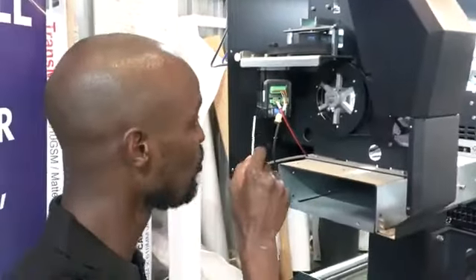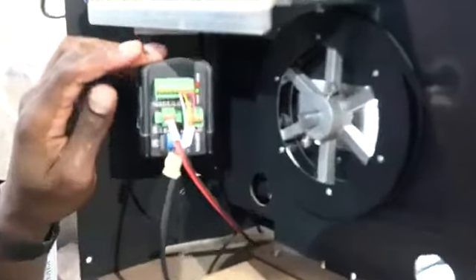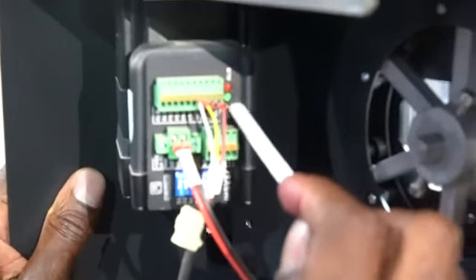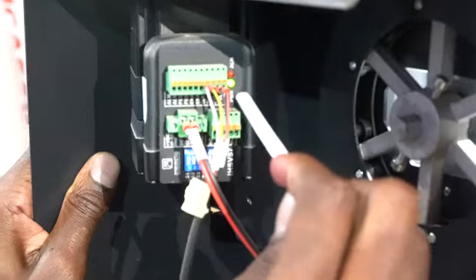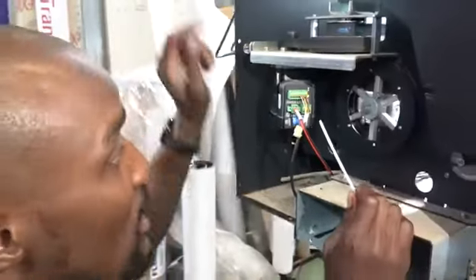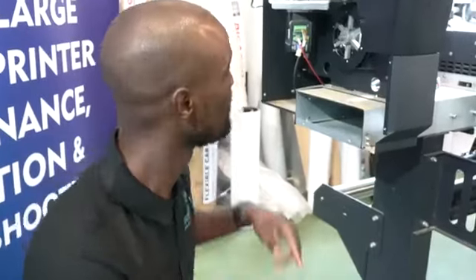On different machines we have different motors. On this motor we have what is called a servo motor, and as you can see it has a green light flashing. If you get a cart error and you check that your strip is fine but you're still getting the error, come and check this motor to see if the light is flashing red. If it's flashing red, the problem could be with the motor itself or the power supply at the back. If the motor is the issue, you can take it to a technician or simply change it — we do supply those motors and have them in stock.